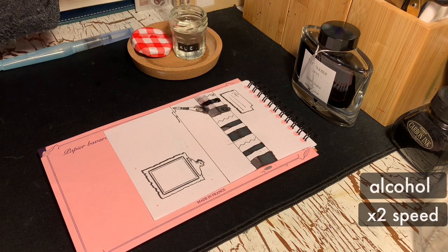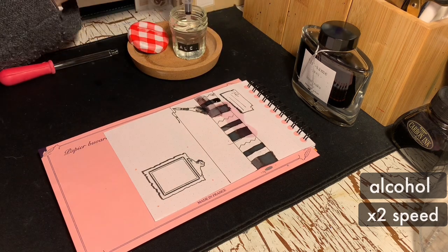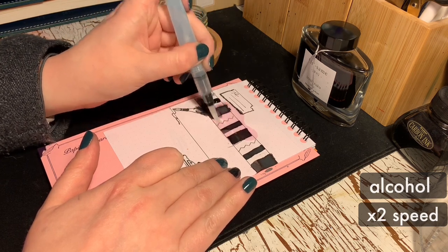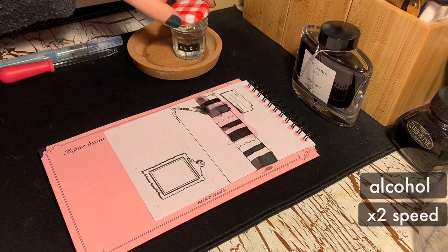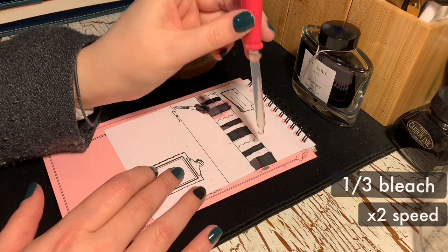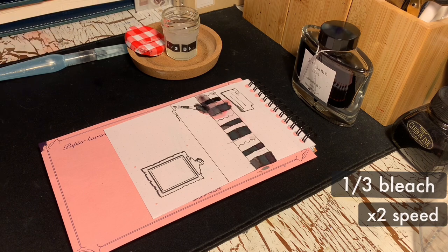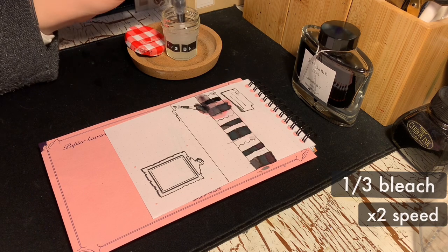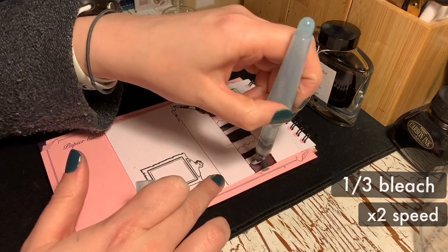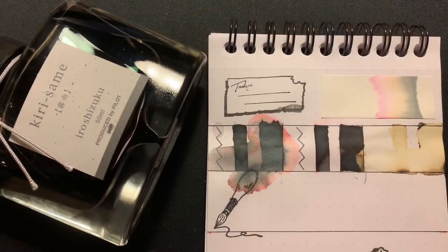As you can see, I'm taking an eyedropper and dripping dots of each liquid onto the tops of the dried ink applications, then smearing over the bottom with an empty water brush. Let's go over the results.